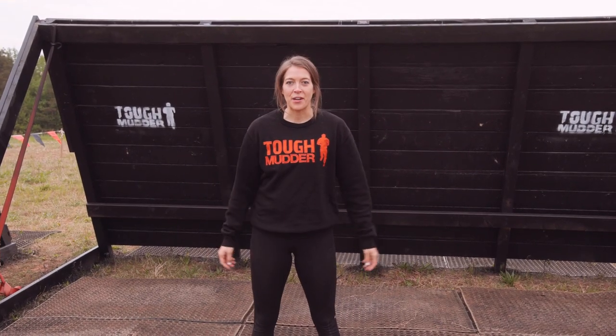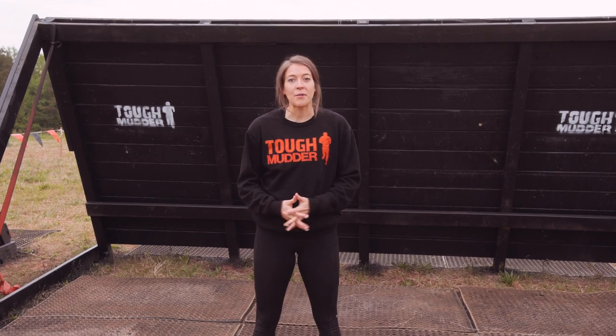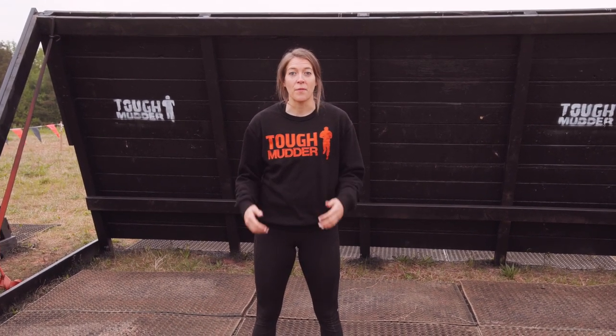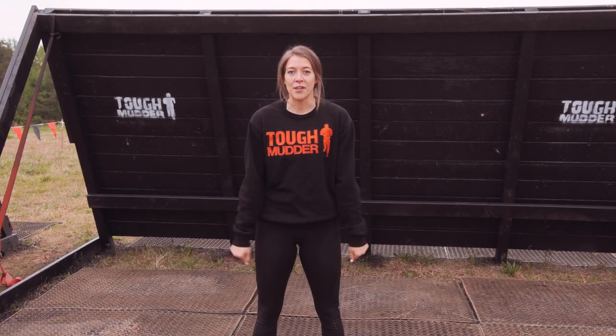Hey you guys, this is Shane, your new Tough Mudder trainer. Behind me is Skidmark. While you're gonna rely a lot on Skidmark with this one, you also want to make sure that your upper body strength is ready to go to get over the wall. I want you to add these three exercises into your workout routine to make sure you can conquer the course.